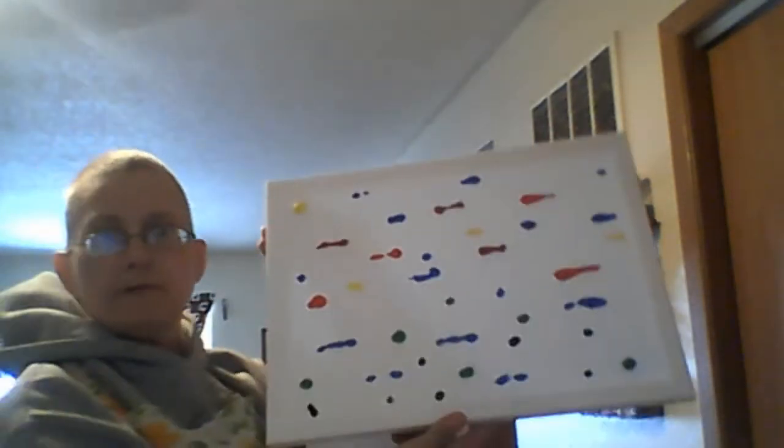Hi there and welcome to the little apartment on the prairie. Today Isaac and I did an art project and I'm going to show you what we did. Basically it's a technique you can use to have your dog or cat make a painting. I think it turned out pretty cool. So here you go — what you do is you put blobs of paint on a canvas.